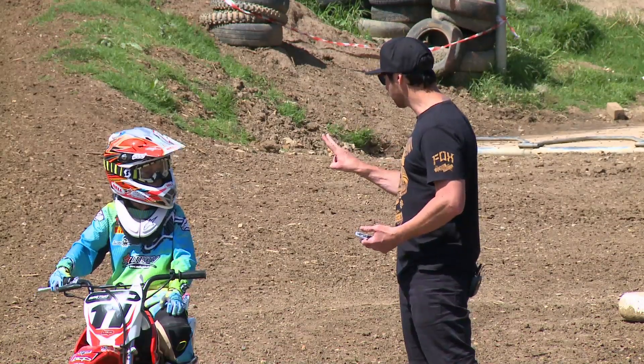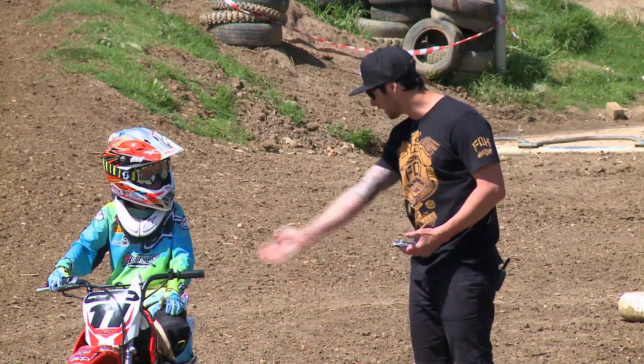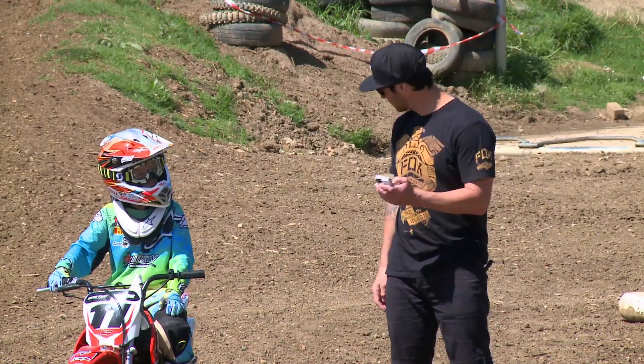Alright, for today's rider tip we've got something nice and simple for our raw beginners out there, but also one for our already established riders that will definitely up the cornering technique. Our junior test rider for the day, Cameron Bell, is on the latest Honda CRF70.